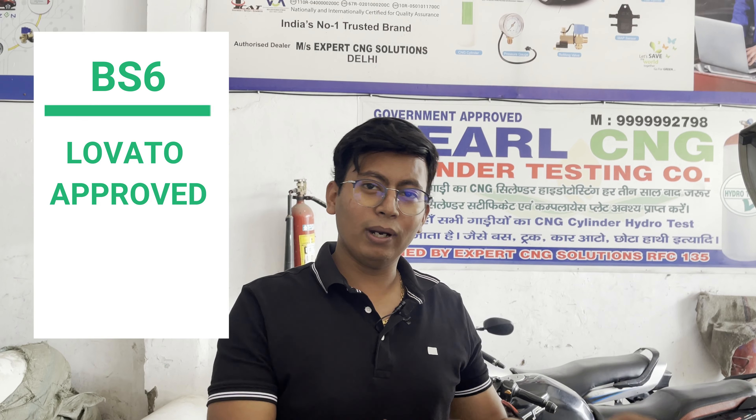In this case we have a Lovato PS6, which has been approved recently. It has a new I-20 and a brand new item, and it has been approved by Lovato.